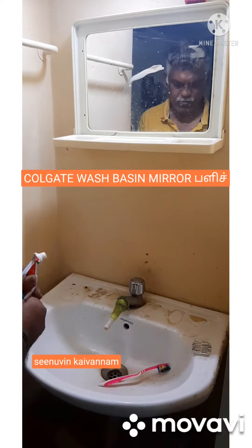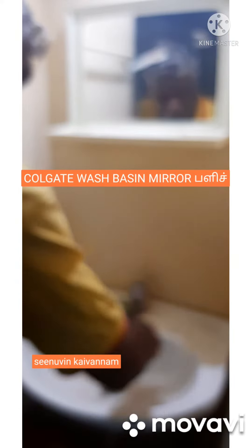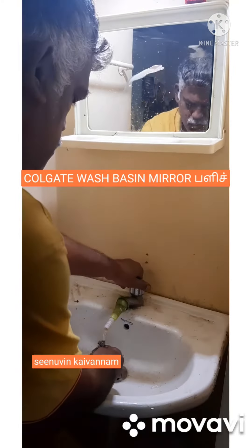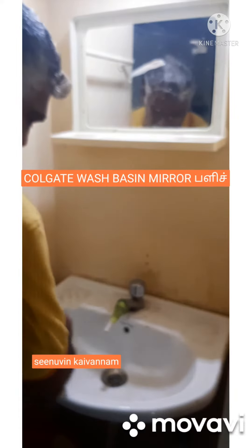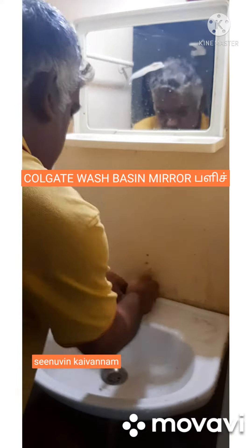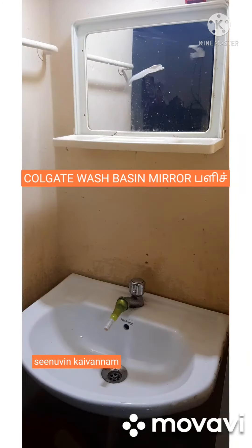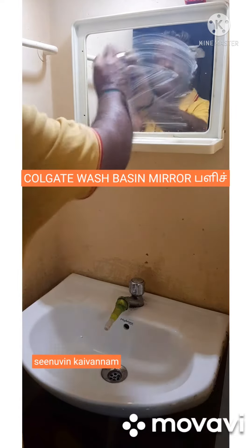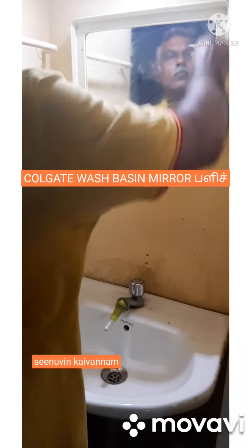I'm going to use a tap, and when I use the tap I will use a brush. I need a brush. I am going to use a cotton cloth — I am making a cotton cloth. I will wipe the pan out and wash the pan out.